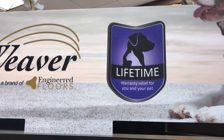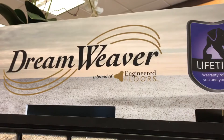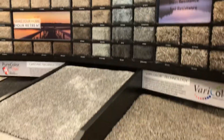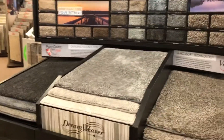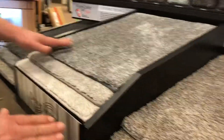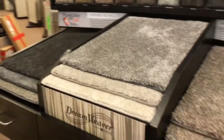As you can see, there's a total of 65 colors. All 65 colors on this color wall are available in a 50, 60, and 70 ounce product.